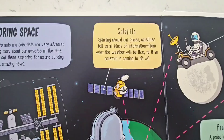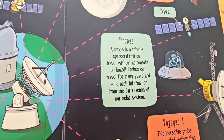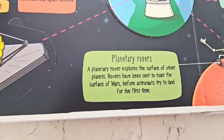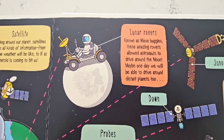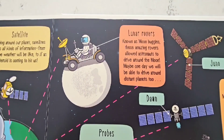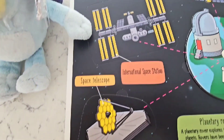Spinning around our planet, satellites tell us all kinds of information — for example, what the weather will be like! A probe is a robotic spacecraft that can travel without astronauts even on board! Lunar rovers, like moon buggies — these amazing rovers allowed astronauts to drive around on the moon! Wow!